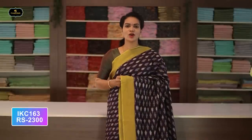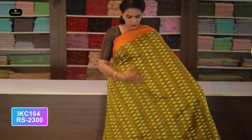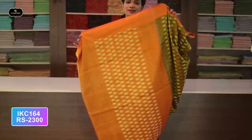Saree number twenty-eight: color violet and yellow color combination. Borders — two borders equal size, four inches. All over saree, Ikkath design with contrast borders. Contrast pallu. Without blouse saree. Cost after discount: 2300 rupees.